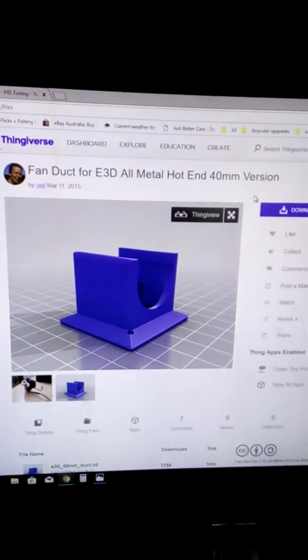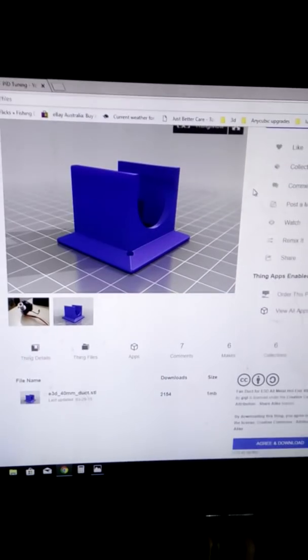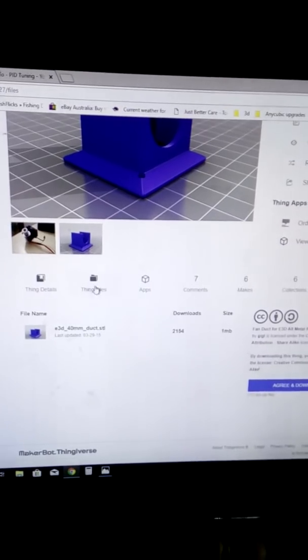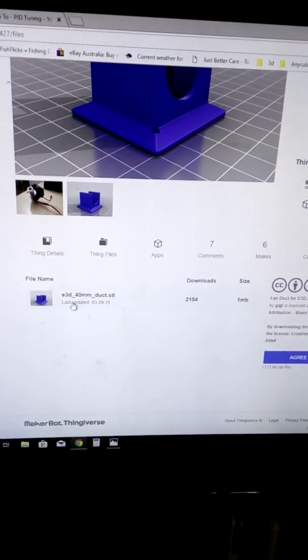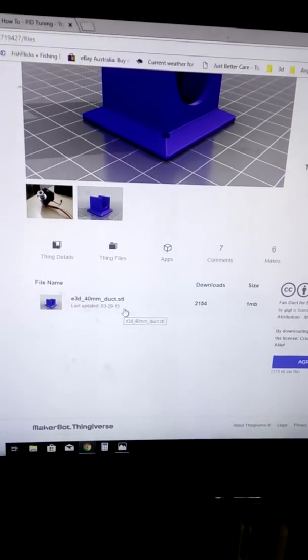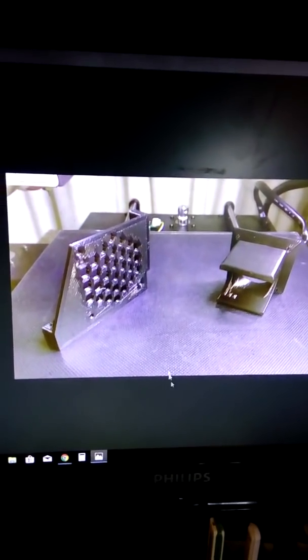Secondly, we need to print from the Thingiverse user Giggle the fan duct for the E3D All Metal Hotend 40mm version — it fits lovely on the V5 hotend as well. From the Thing Files section, we need to download the E3D 40mm duct STL and print. Once complete, they should look something like this — brilliant pieces of kit.